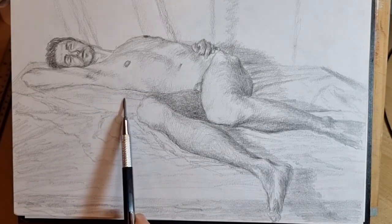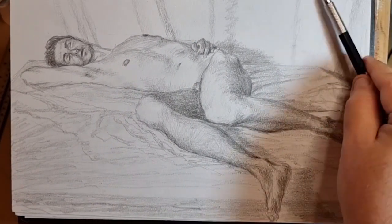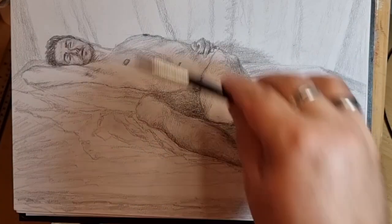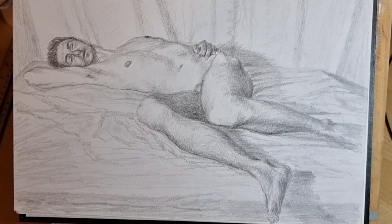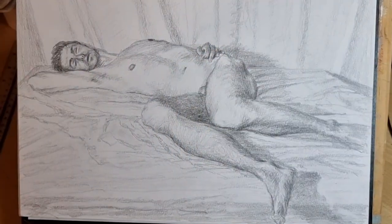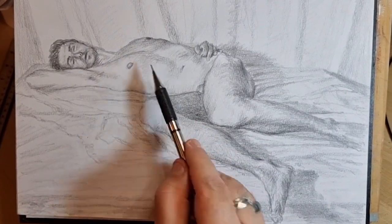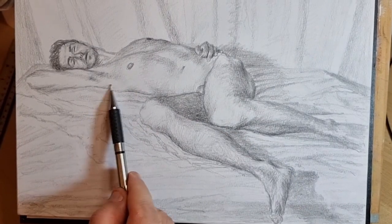Now some of those folds in the infamous back cloth — just indicating those. I don't really want them to be the focus of the drawing at all. Just doing some darkening of the far side of the torso there, just to give the impression of the light grazing the body really.